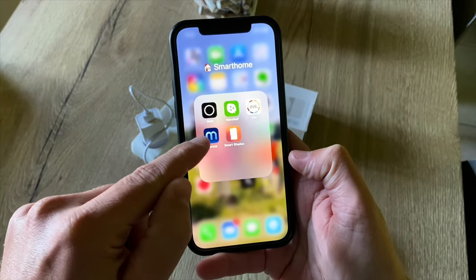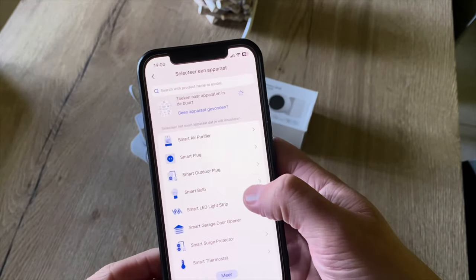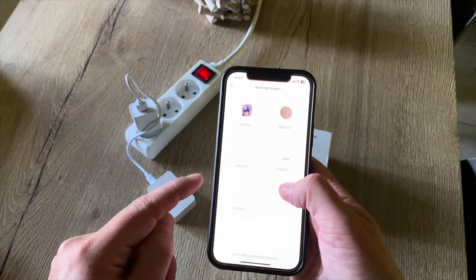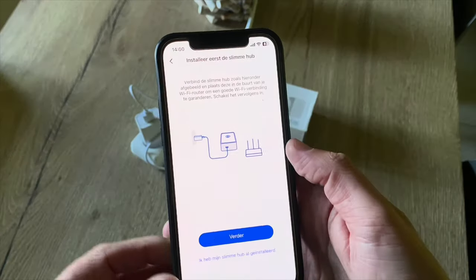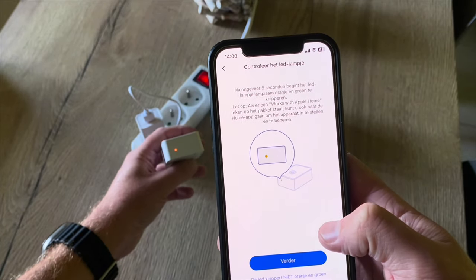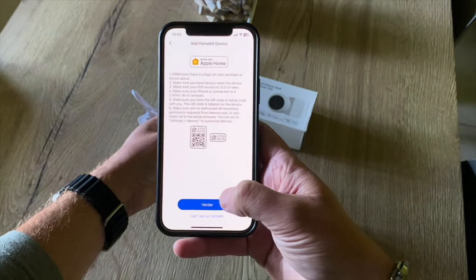I already downloaded the Meross app. Here you can see my existing devices. Now let's choose to add a device — I'm going to add a smart sensor. There it is: the MS200, the window and door sensor. I've already installed the hub. I can see the light is blinking orange and green. I'll use the HomeKit version and now I can scan the HomeKit code.